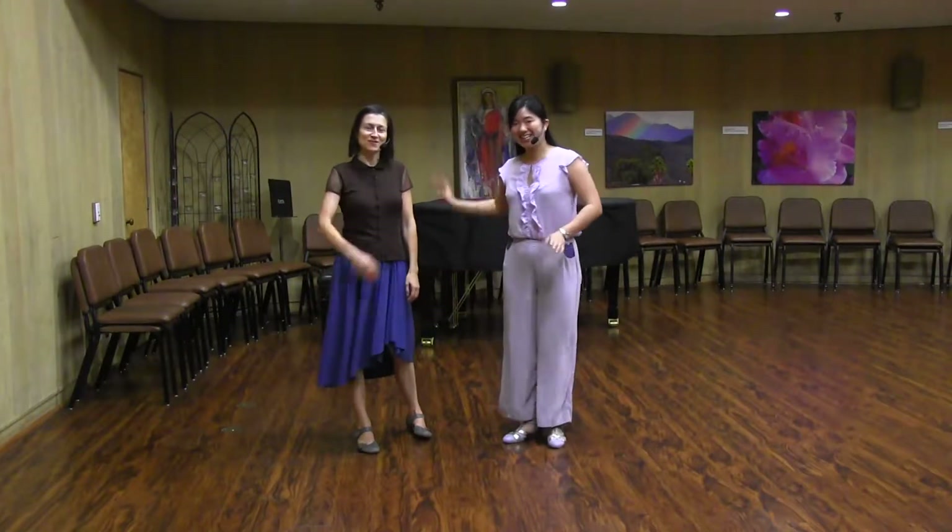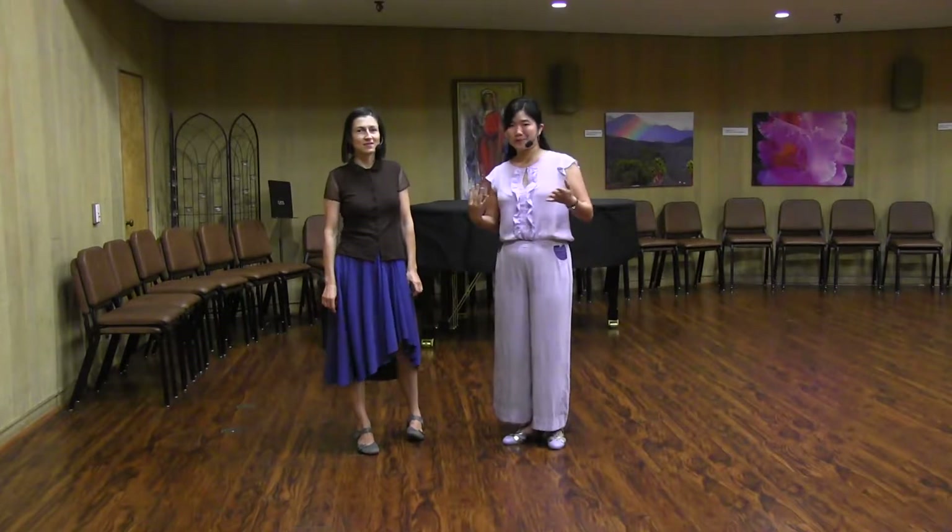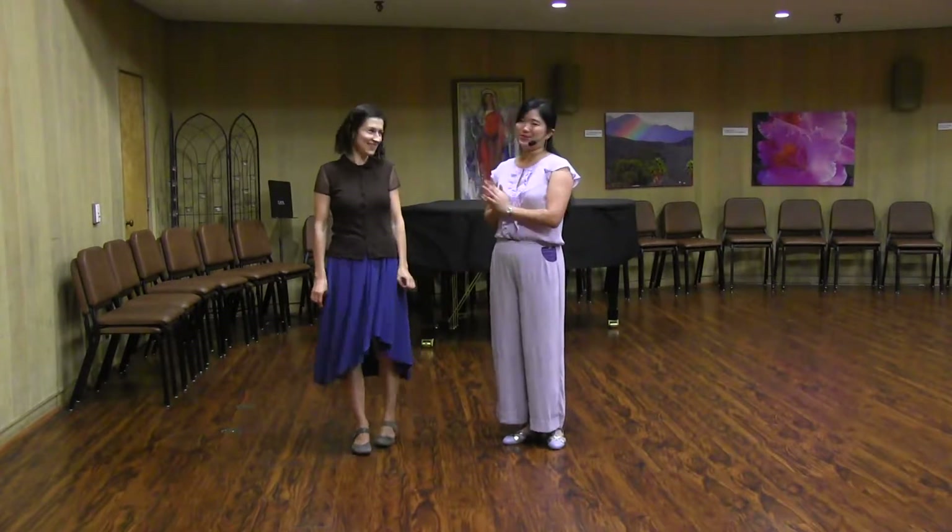Hello, this is Yulia. This is Joey. This was Level 2, October 2017, Week 4. Classic moves.